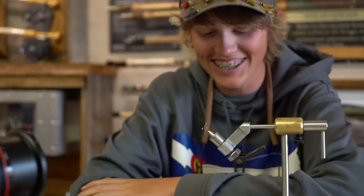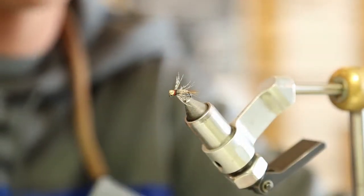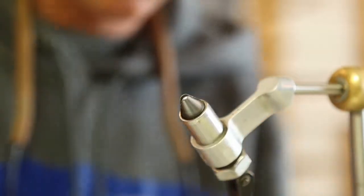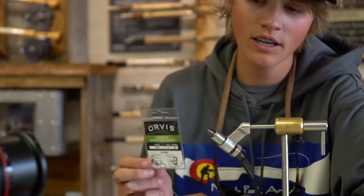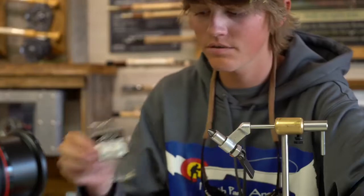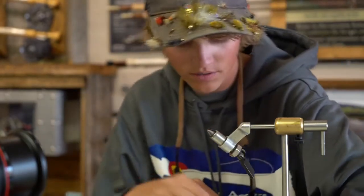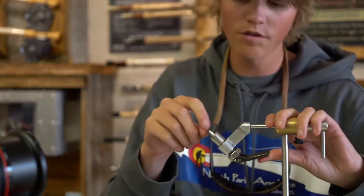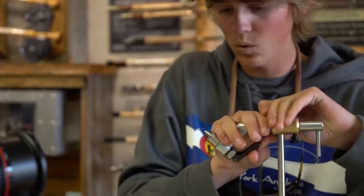We're going to be tying a pretty simple fly here — this is a guide's choice hare's ear, basically, but tied on a jigged hook with a tungsten bead. We're starting out with a size 16 Orvis tactical barbless hook with a 3/32nd slotted tungsten bead. A bit later in the season like this, a smaller fly with a little less weight is key — it has a softer landing and won't spook fish in skinny water.